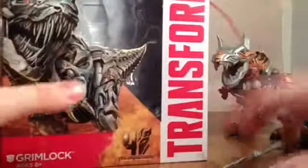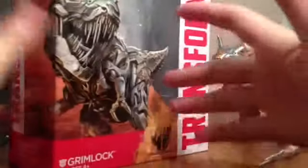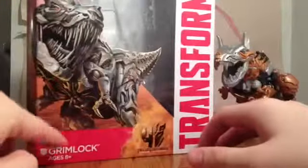Put it in the comments if you like me talking about the box more, because if you do like it, I will include boxes in reviews. Anyway, here's Grimlock.